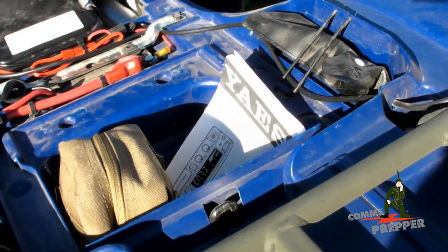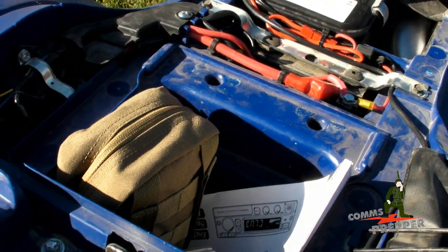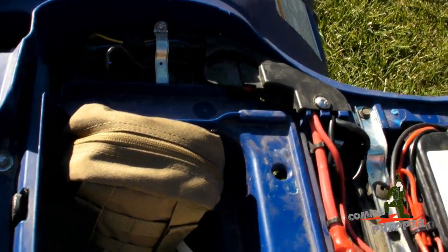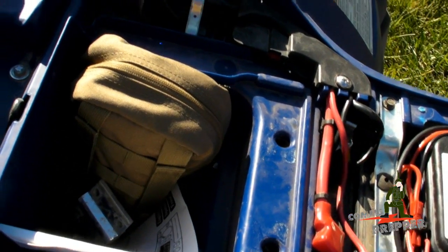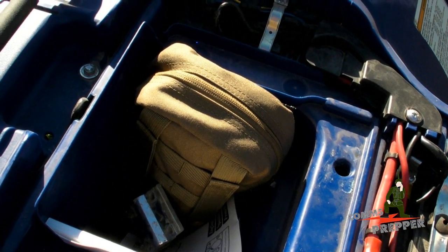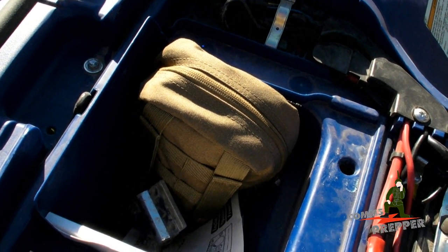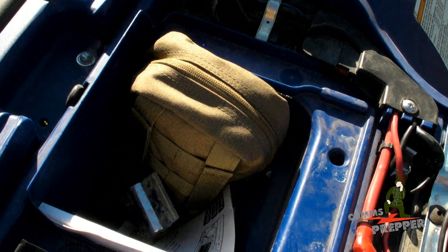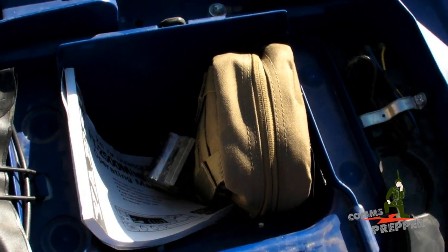I took the manuals and put them under the seat here. Next to them is a really cool first aid kit that I got from Skinny Medic. I actually had the privilege of meeting Skinny Medic a couple of weeks ago at PrepCon 5 in Chantilly, Virginia. I picked up two of his small MOLLE first aid kits — one for the ATV and one for my wife's car. I'd like to do a shout-out for Skinny Medic; I'll put a link down below. He's got a great channel — if you need to know anything about first aid, check out his channel. He also has an online store where you can pick up all sorts of medical supplies and first aid kits.